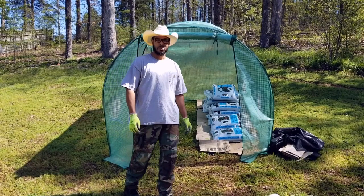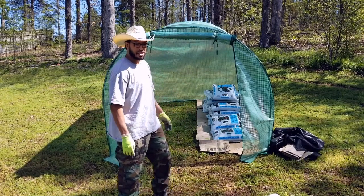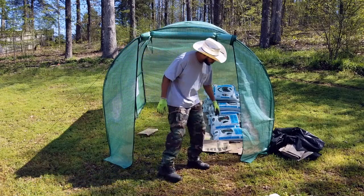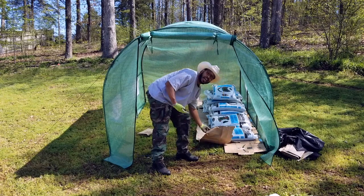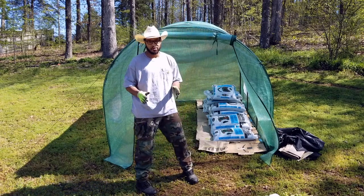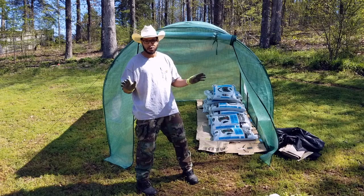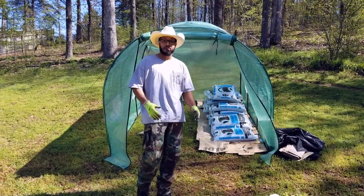Hey, it's Texas Buck. Thanks for tuning in to part two of our No-Dig Hoof House. I've already started what I'm doing now — I'm putting down paper sack and cardboard. You can use newspaper, but don't use the shiny stuff, use the regular newspaper. We want stuff that will biodegrade into the ground and can feed the worms.